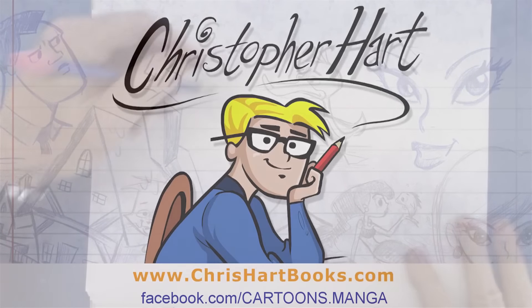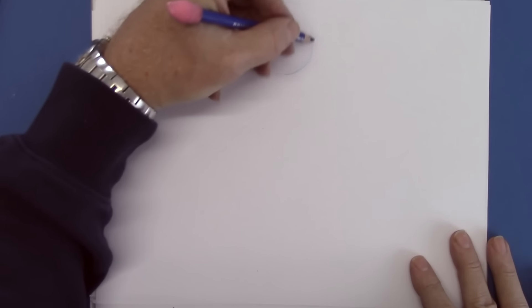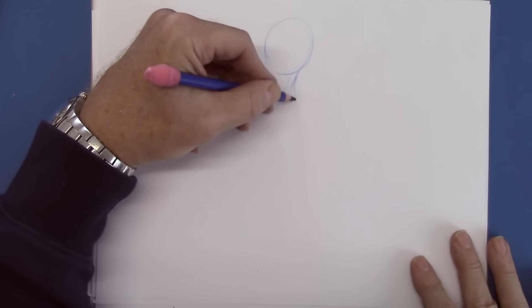Hi, my name is Christopher Hart. I'm a cartoonist, and today I'd like to show you how to draw something I got a request for: a female body in a profile, so you can really see the contours.